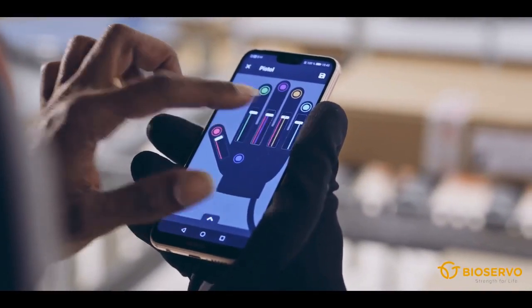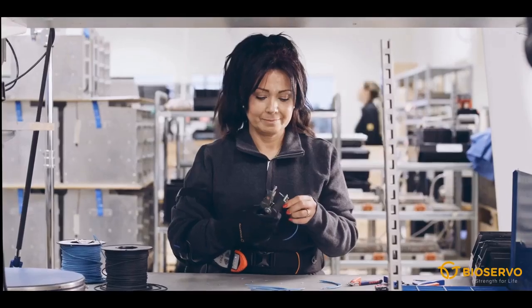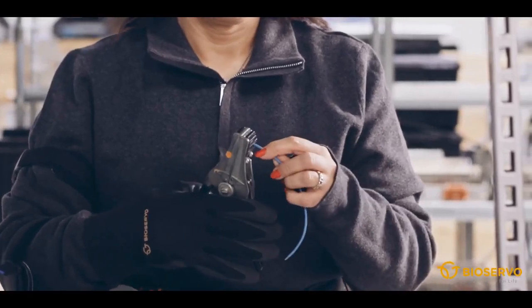Ironhand comes with different carrying solutions to enable an ergonomic option for different working positions. The system is suitable for grip-intensive work tasks where the hands are exposed to high forces, repetitive or static work.